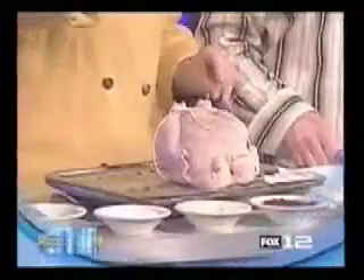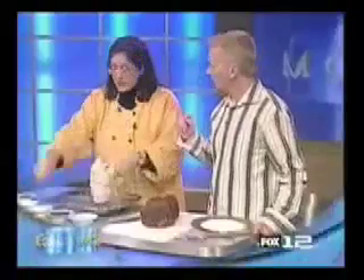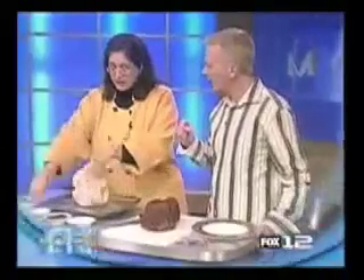Season the cavity from the inside out. I use kosher salt right here — mainly because I can see where it's landing and I want to make sure it's well covered on the inside. Then garlic salt, not garlic powder — it's not as intense. I don't use fresh garlic because it will burn before the chicken cooks. Garlic salt adds a lot of flavor.